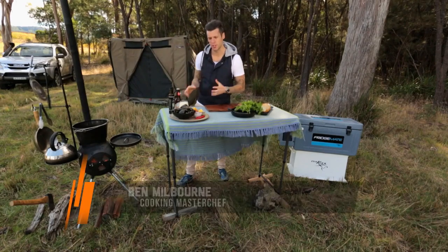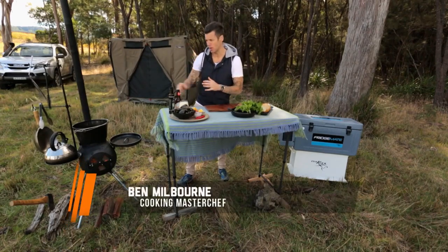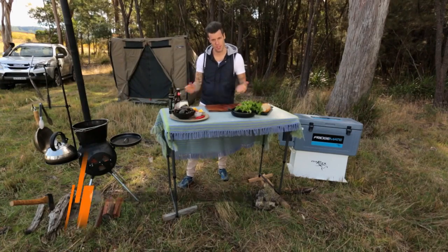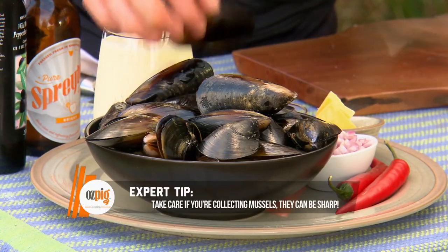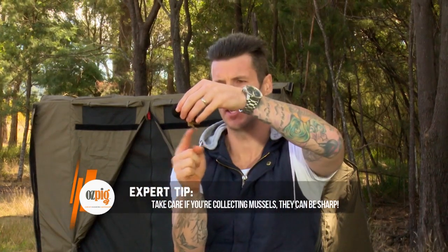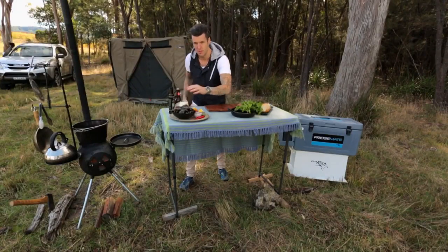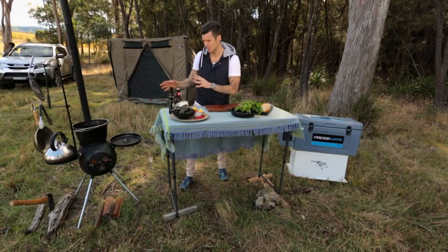Mussels are one of those great outside dishes — they're really easy to cook and all you need is a camp oven. You can also go and pick mussels from down the beach. If you're picking them from the beach, make sure you're taking off the beard — that's the bit that connects it to the rock. If you've bought them, they'll normally come with the beard already off. Once that's done, you're ready to go.